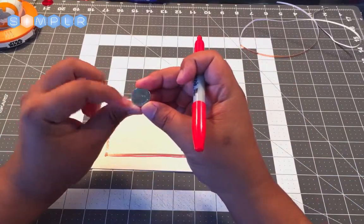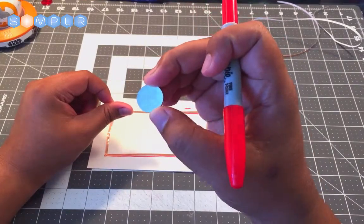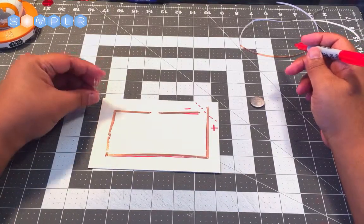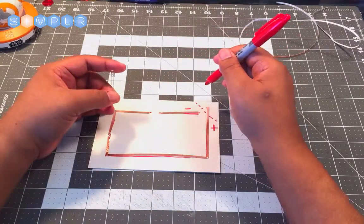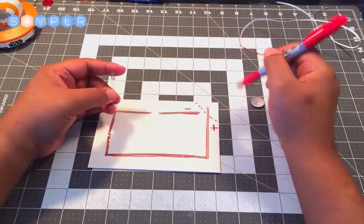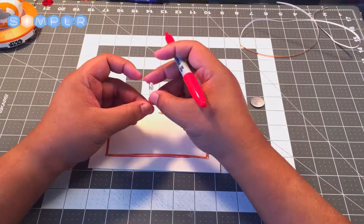The positive side of the battery is the top — you can see the plus sign there. And the same thing goes for our LED: we need to connect the negative side of the LED to the negative side of our copper tape circuit.